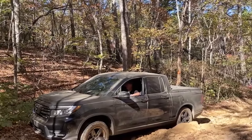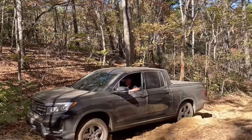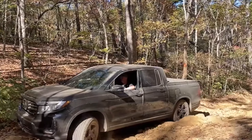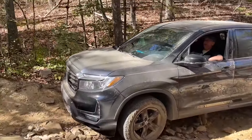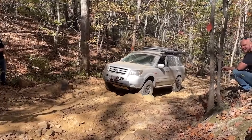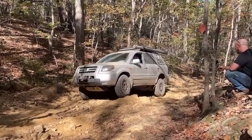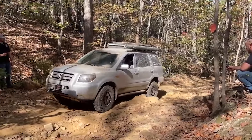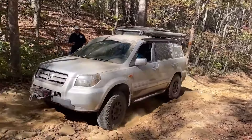For any off-road enthusiast, tires are one of the best upgrades you can make to your vehicle. There are a lot of variables to consider, and it can make choosing the right tire very difficult. In this footage you can see a stock tire on a stock large 20-inch wheel having trouble finding traction. Generally speaking, for off-road use, you want to have the smallest wheel and the most rubber that you can fit.